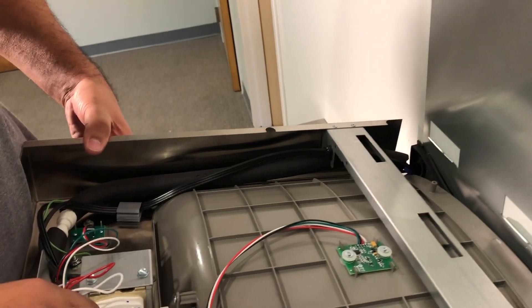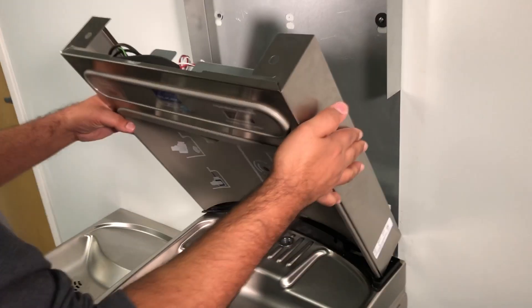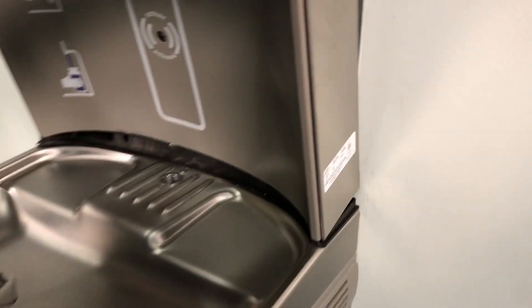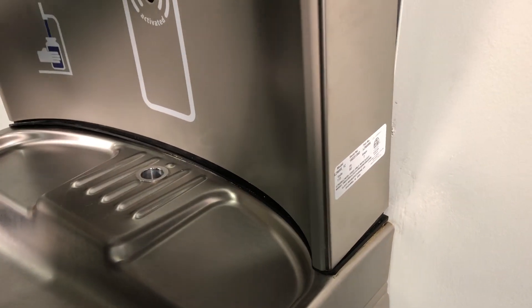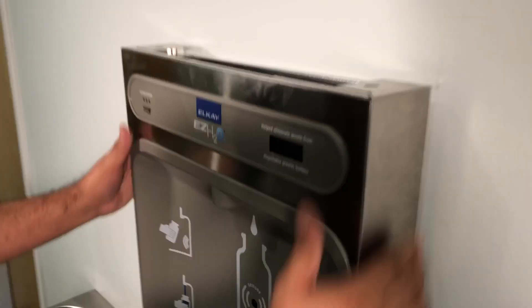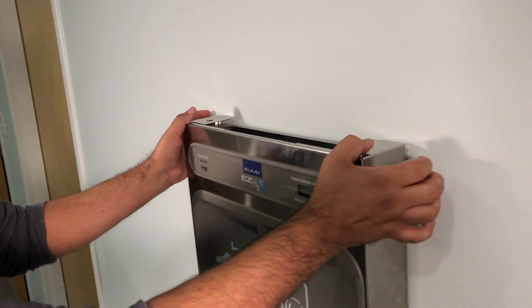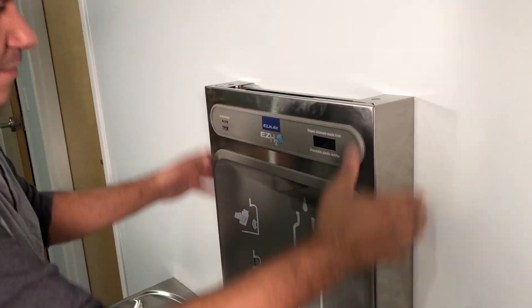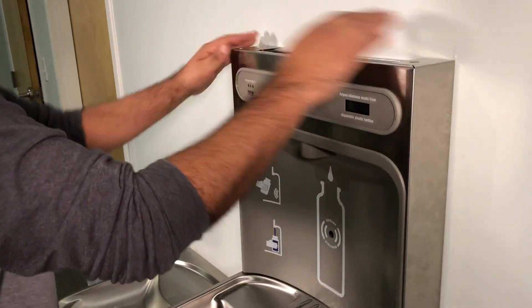So we're all done here. You have to tighten those nuts back on. Then this will just slide right onto the plastic piece down here, and then the whole thing just slides in. You might have to pry a little bit just to open it up and slide it over, and it should pop in. Push down on it a little bit. There you go.